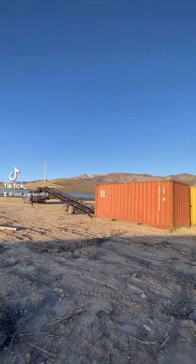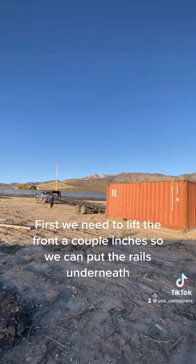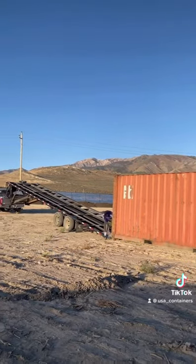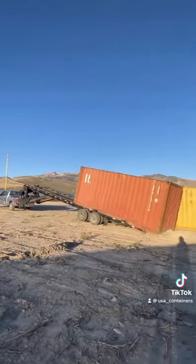How to load two containers on the same trailer. First, we need to lift the front a couple inches so we can put the rails underneath. We then back in the trailer and hope for the best, lol.